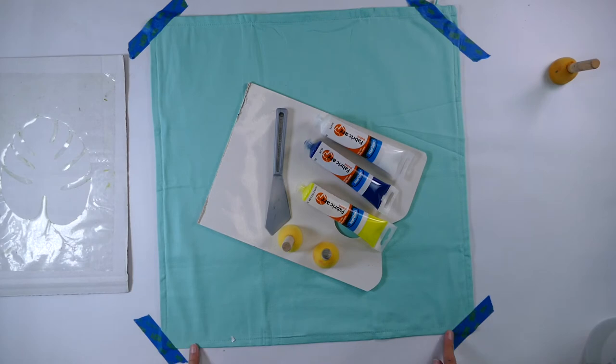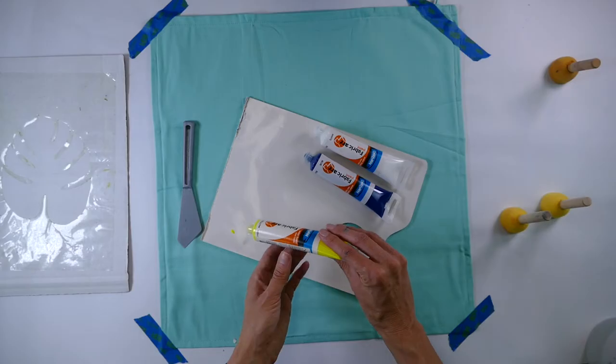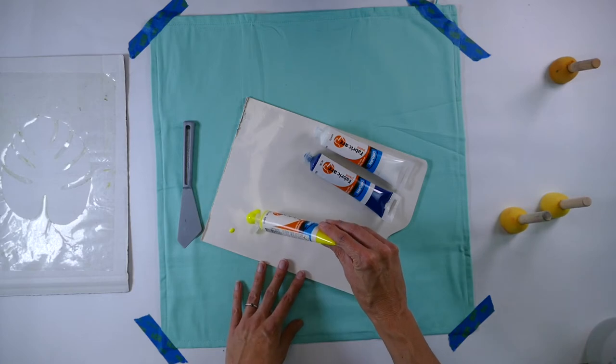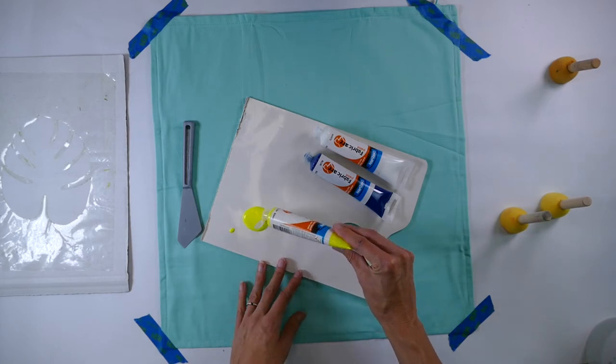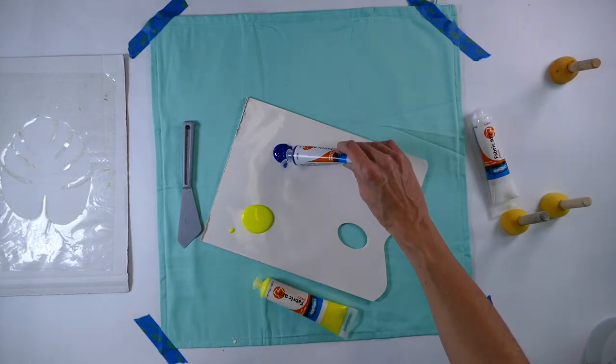We're doing a ready-made cushion, but you could be doing another piece of fabric. In this design we've got the fluoro yellow fabric art paint, the blue fabric art paint, and we'll be using the white later.